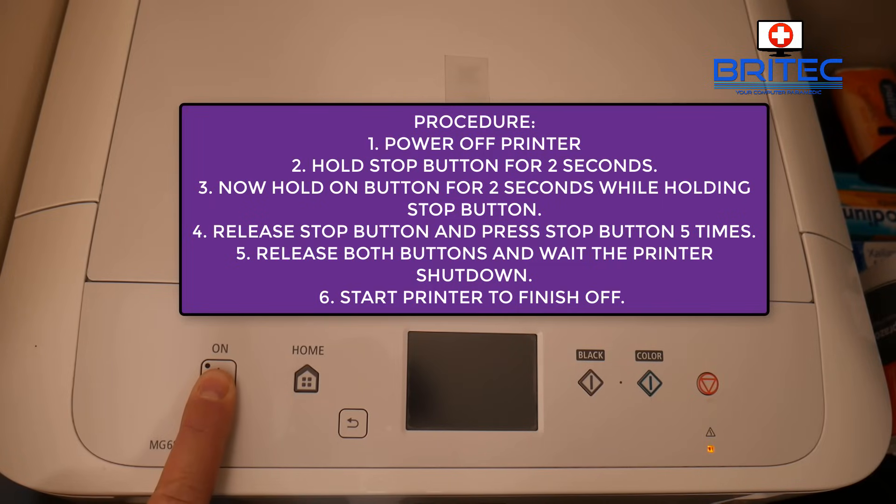As you can hear, just let it go through its process — it's going to start to hard reset your printer. If you've got error messages on the display, using this method can hard reset that and sometimes fix those. Administrator passwords and things like that will also be reset.